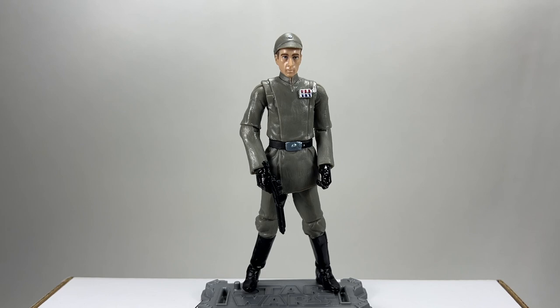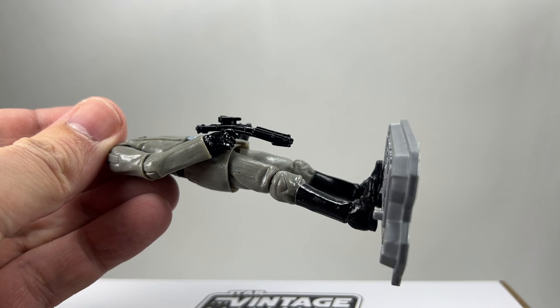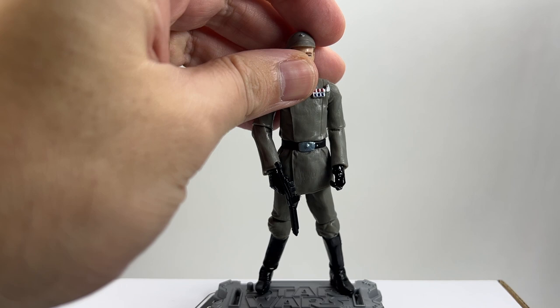Here is Captain Neda out of the packaging. What I like about this figure is that it's got the exact same articulation as a Vintage Collection figure. He's got ball jointed shoulders and hinges at the elbows — he's missing ball jointed hips, which you don't necessarily need on an Imperial Officer figure. What I don't like is that when you point his toes there's a grey bit instead of black on the hinge. Also his gun is really bent — this figure has been in the packaging for over ten years and I found his legs were quite bowed. The only way to fix that blaster is by putting it in some hot water and manipulating it to straighten it out.